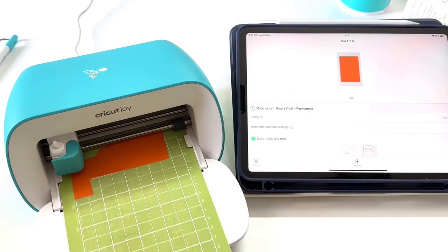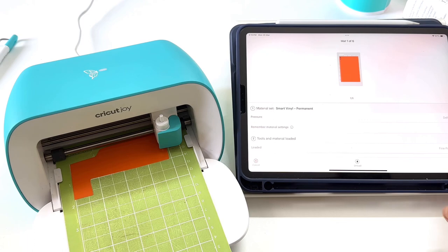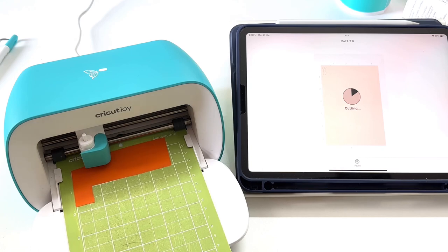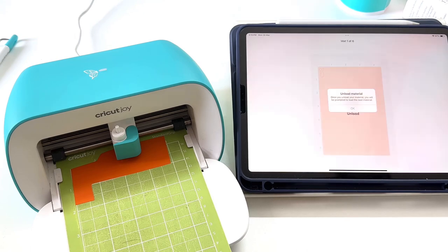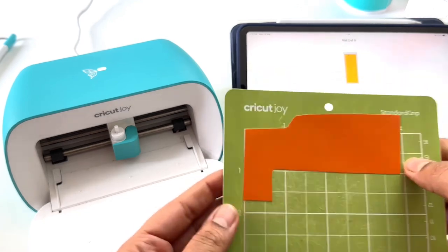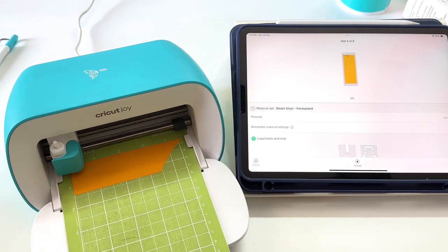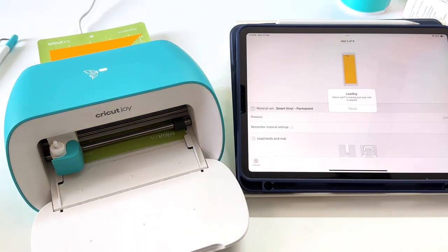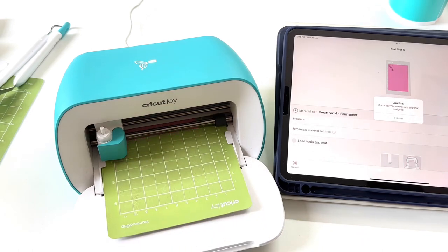I had these scraps and I'm going to use them for my project today. The first important thing when cutting vinyl is to put it at the right place as shown on the canvas — use a brayer to adhere it strongly to the surface. The instructions on the Cricut Design Space app are very easy to understand. Make sure you are using the right size of mat — there are two mat sizes for Cricut Joy: 4.5 x 6.5 inches and 4.5 x 12 inches. If you do not use the right size of mat, the machine will reject it.